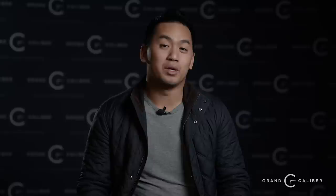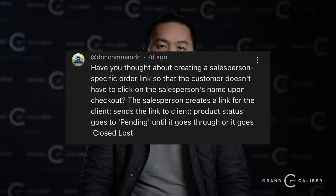V.com asks: if you created a Grand Caliber signature watch, which two brands would you partner with? For me, I'd love to partner with TAG — I love the history with the Carrera, I'm a big Porsche guy — and Longines, though there's a particular way to say it. But honestly, if we're going down that route, let's just cut out the middleman and build our own watch from the ground up, controlling the narrative with our own complications, dress models, and sport models. Maybe one day when budgets are wider. For now we're happy selling brands that do all the work for us.